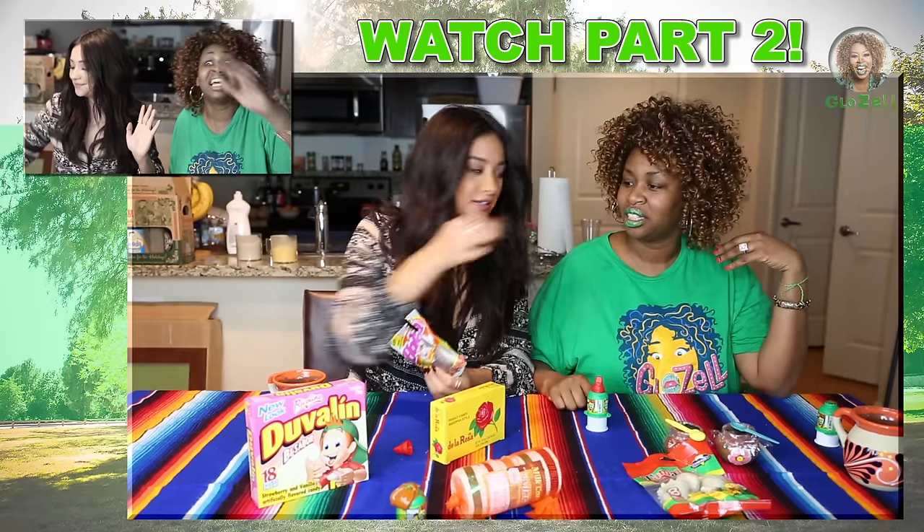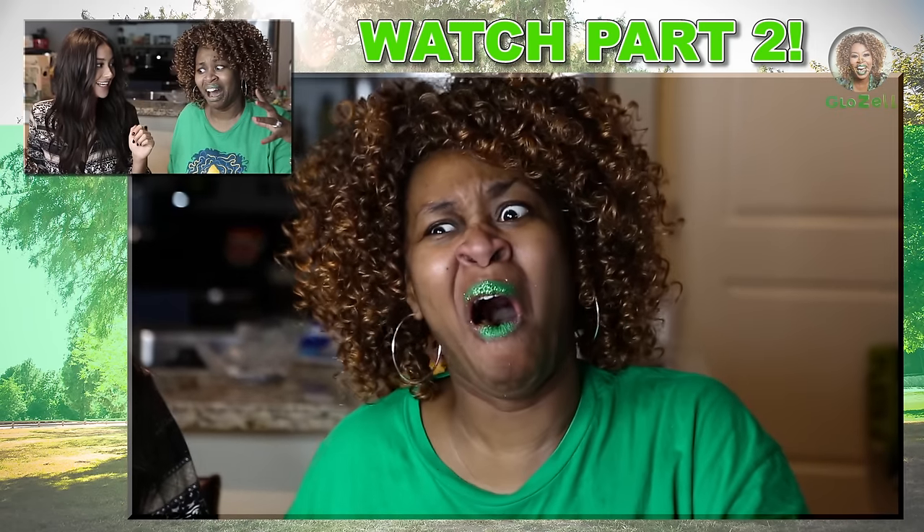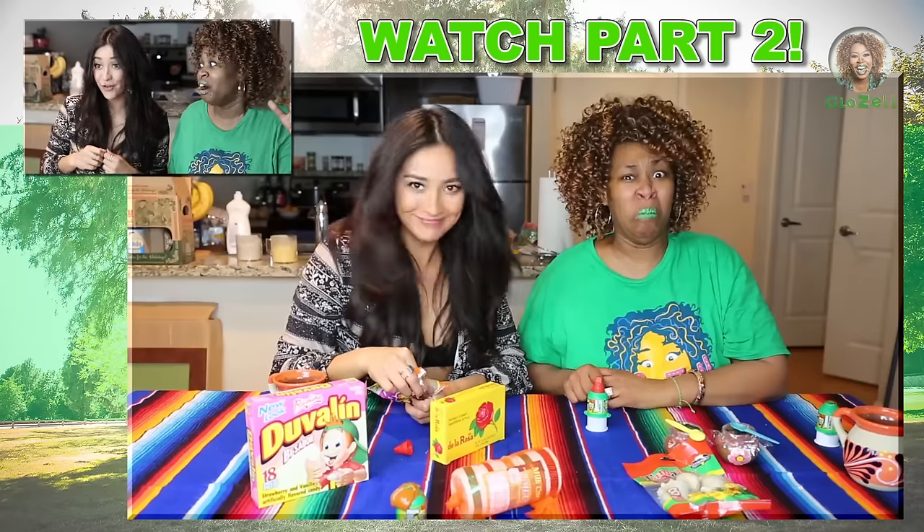But yeah, thank you guys so much for watching. Thank you for watching on our show. We'll be back! Make sure you subscribe, click like, and oh — you're gonna see part two! Where we eat Mexican candy? More candy! More candy! You're gonna give me some cinnamon for ya!